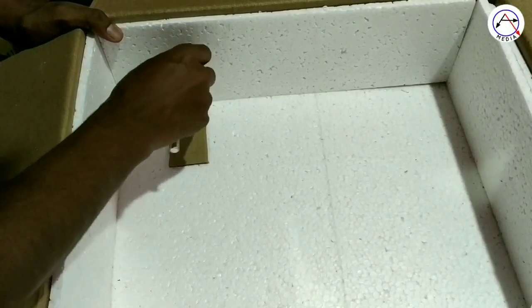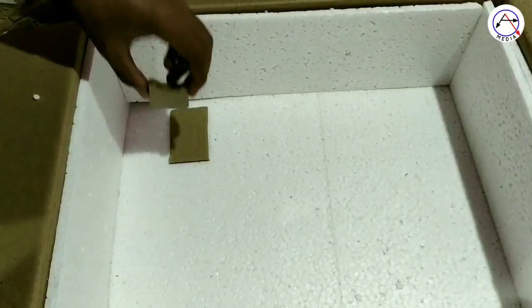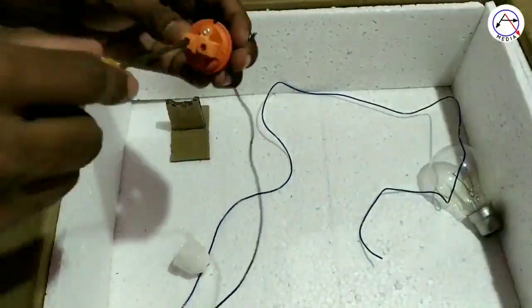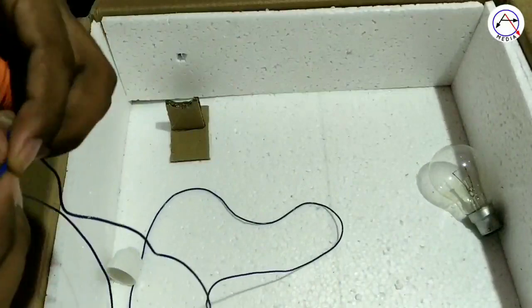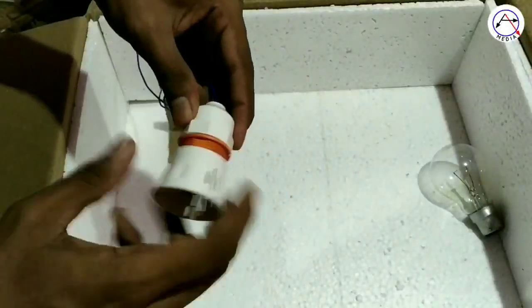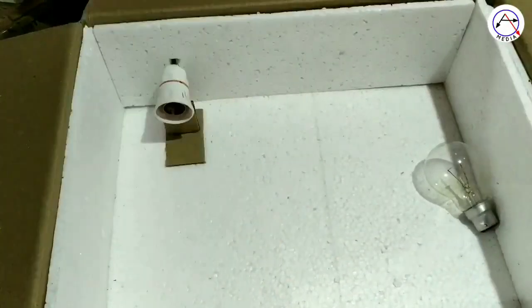Now we have to put a hole inside the bulb. Then we have to put a little carton on the wall. This is a simple circuit. We connect the two wires in the holder.